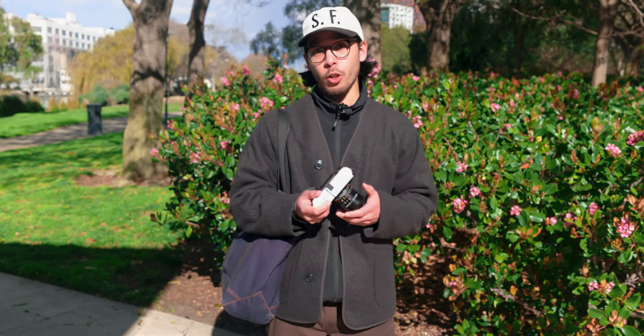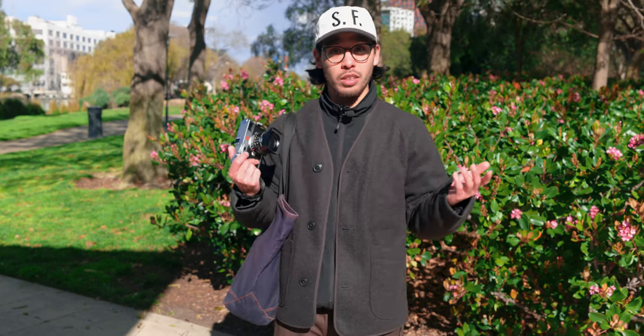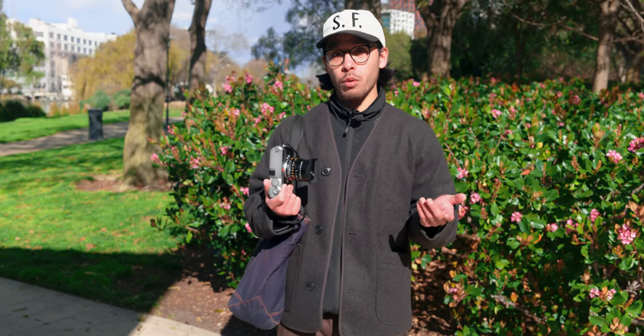Welcome back to Camera West TV. My name is Carlo and on today's episode of Thumbprints and Signatures we're taking a look at the Leica 28 millimeter F1.4 Sumilux. Pretty big lens.